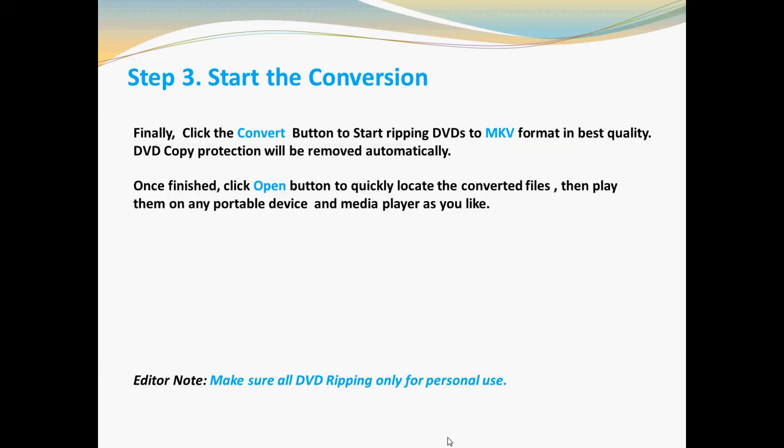Step three: start your conversion. Finally, simply click the Convert button to start ripping your DVD to MKV format in best quality.